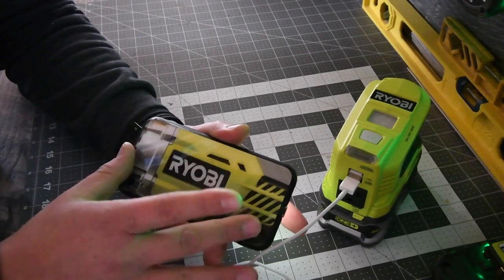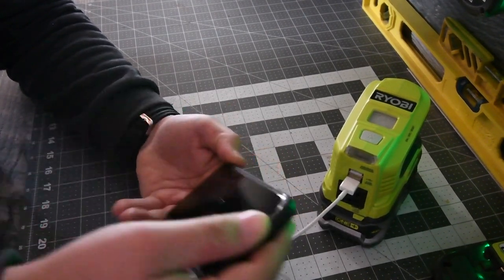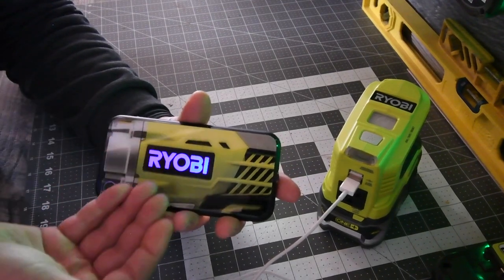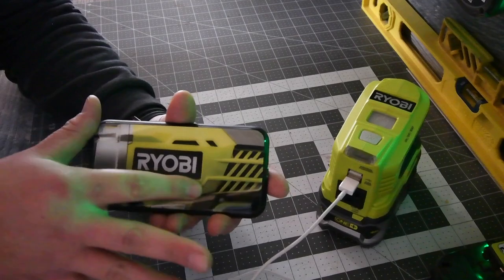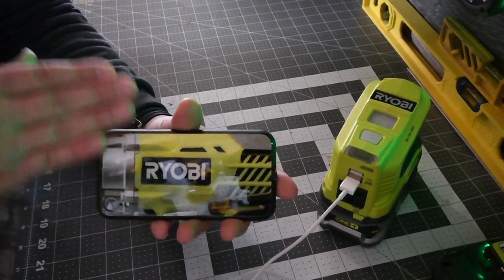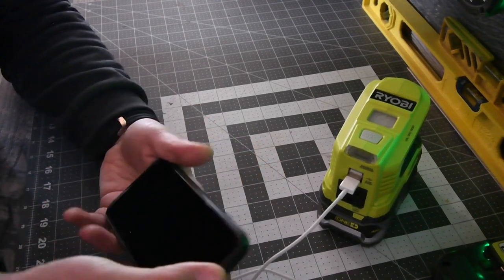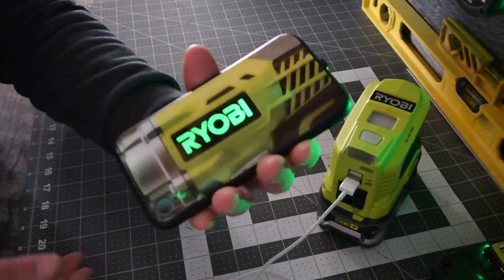If you keep moving the phone and keep activating the screen, the program shuts it off for a little bit so the battery doesn't drain. After a while the light will shut itself down for a set amount of minutes so it doesn't drain your battery. See — I didn't activate it that time.